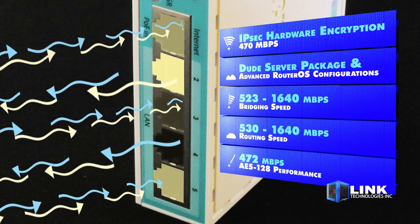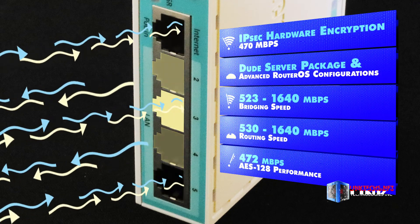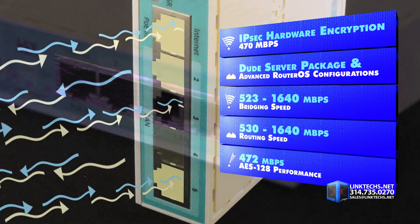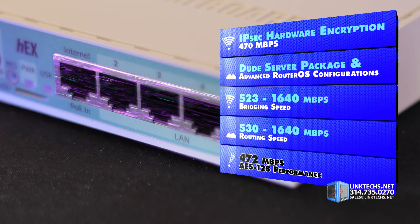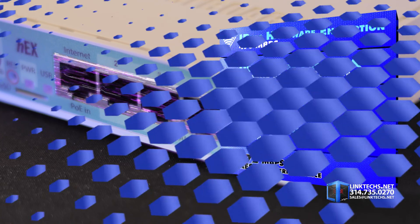Networking speeds are also impressive with 523 to 1640 megabits per second bridging speed, 530 to 1640 megabits per second routing speed, and 472 megabits per second AES-128 performance.